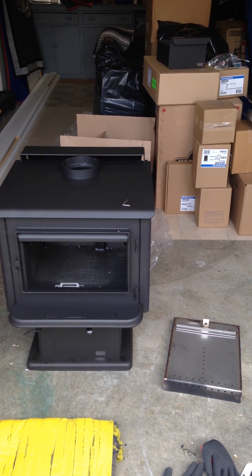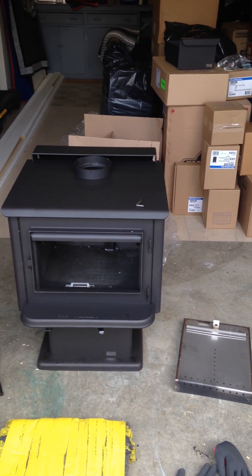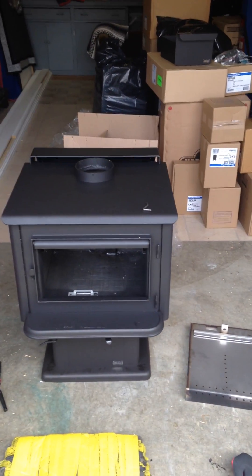Hey, it's Ryan at Flame Tech Heating. Checking in today — we have a Pacific Energy Super 27 wood stove. I just want to show you guys the baffle system in this stove in particular, and the way the air wash system works and secondary burn, where it comes from.